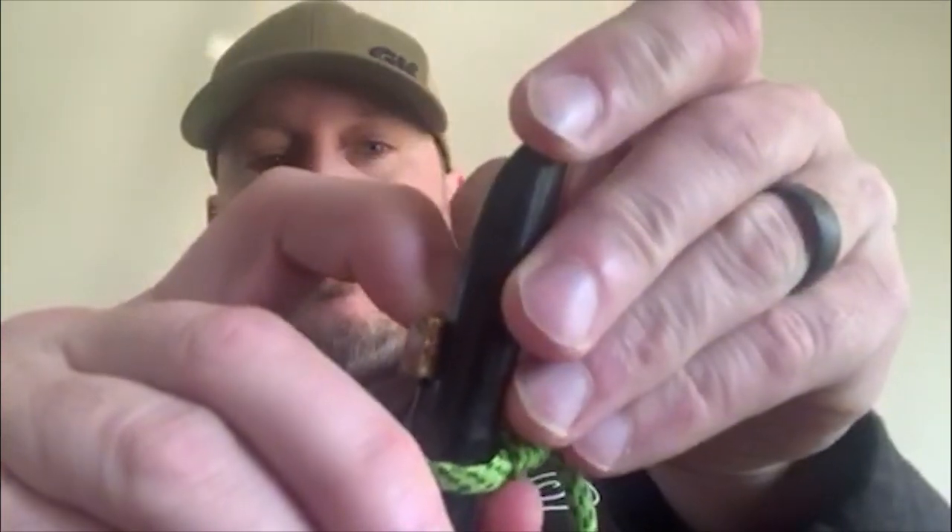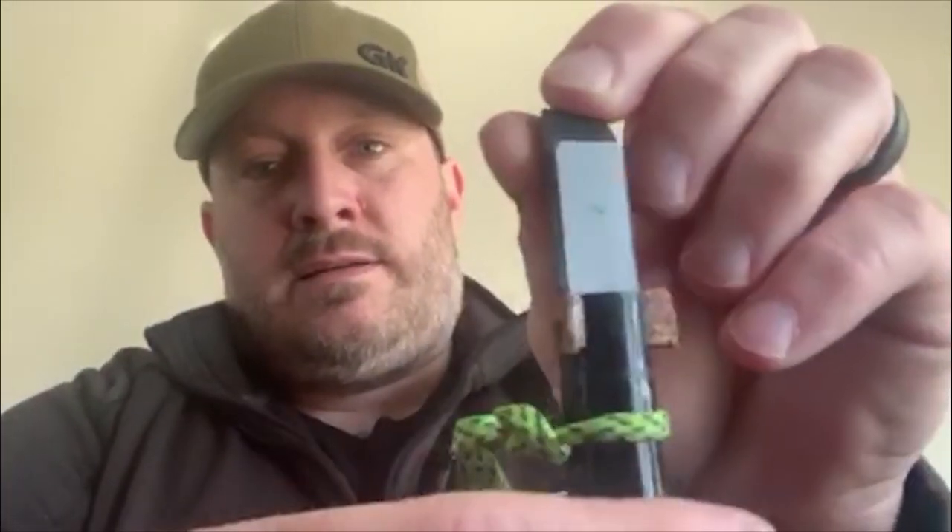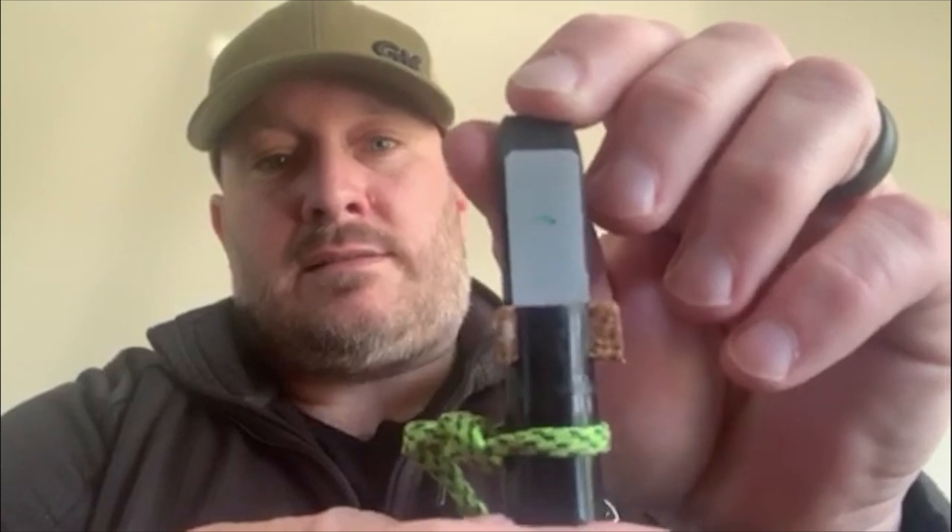Take the cork and put it right in there, pressing it down as far as you can. You don't want to put too much force on it or you'll break the cork tab. Seat it real good — and you can see there's excess cork on each side, which is not good.